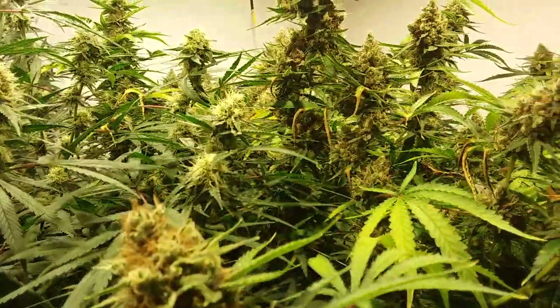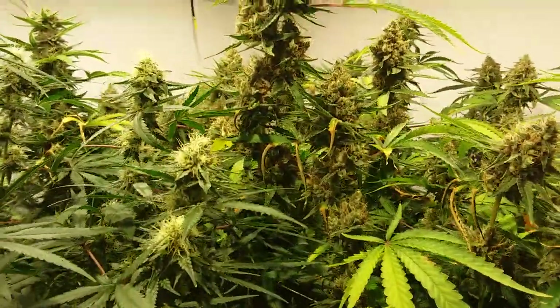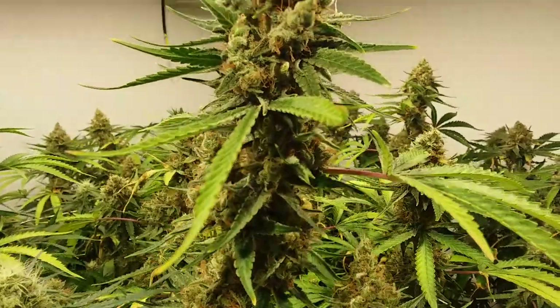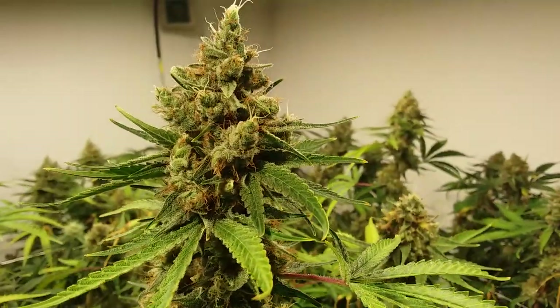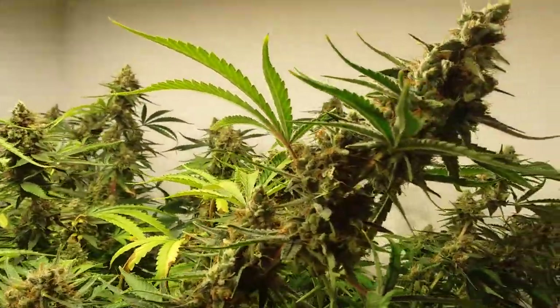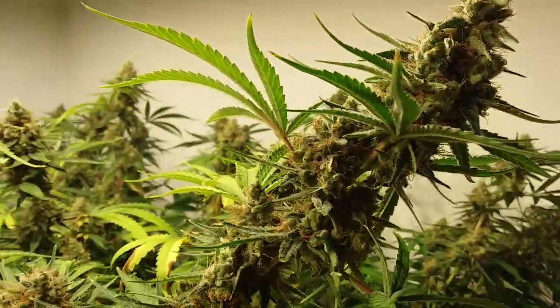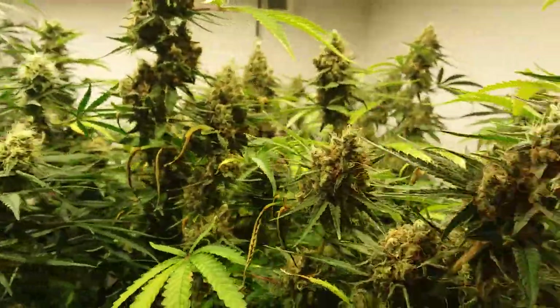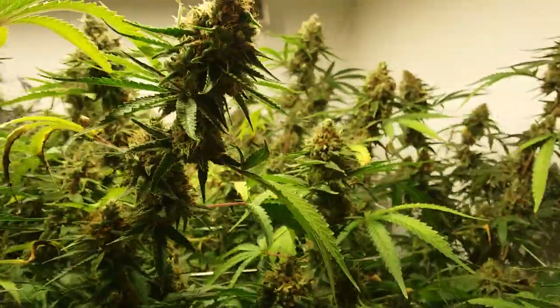Now back onto another Alien Orange here. This thing's got some nice frost buildup. I must say for what I put this plant through, it did come out pretty good. So we're looking at approximately 10 more days and we're going to harvest this one.